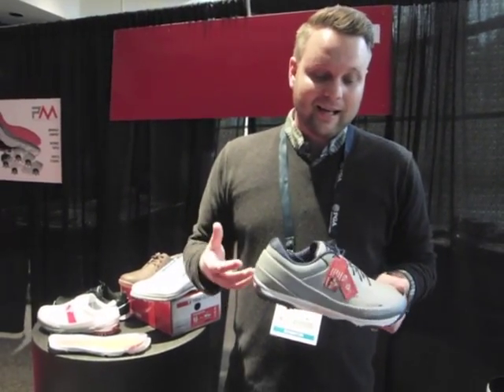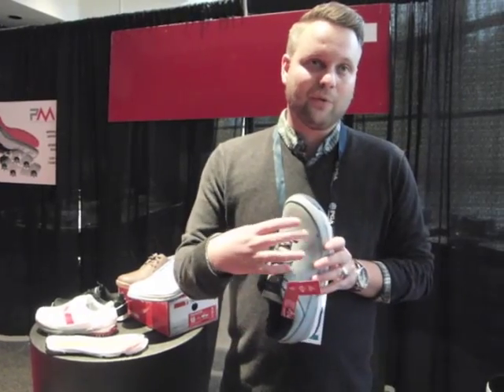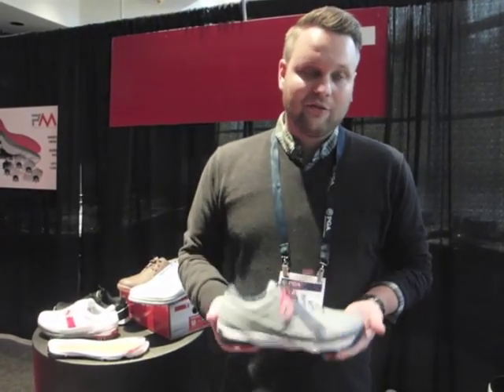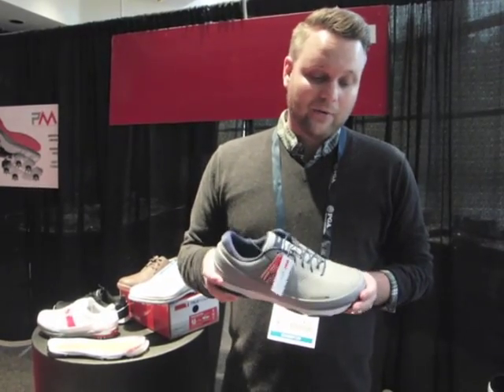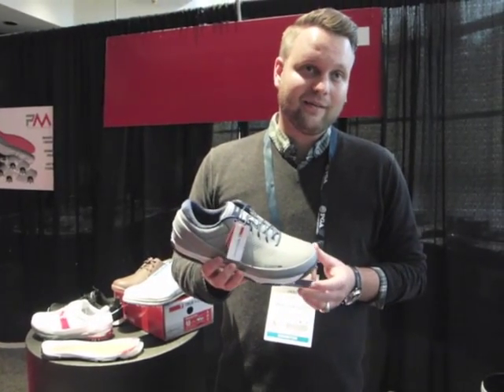I'm calling it Game Changer because it's literally bringing a game-changing level of comfort to Trues. It has everything you'd count on from Trues — from the wide toe box to the ultra-thin minimal outsole at 8.5 millimeters. Super lightweight, weighing in at about 10 ounces. These things are incredibly comfortable, with a two-year waterproof guarantee, and retailing at $169 is a pretty great deal.